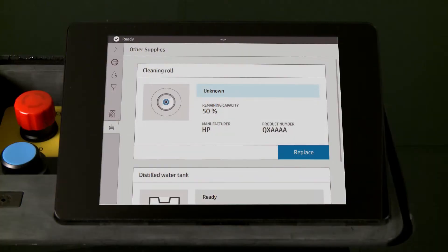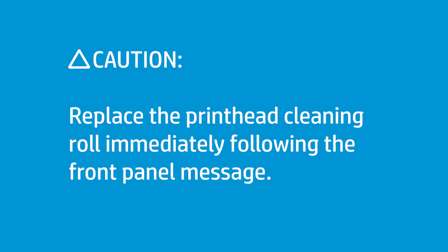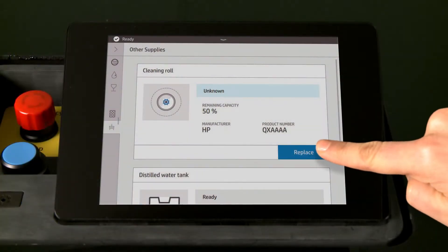Replace a used printhead cleaning roll in the HP Jet Fusion 300 and 500 3D printer series when prompted by the front panel. Replace the printhead cleaning roll immediately following the front panel message to continue printing without damaging the printhead. On the front panel, touch Replace.